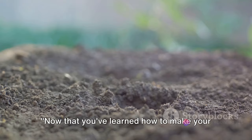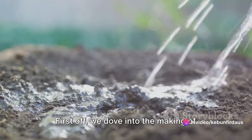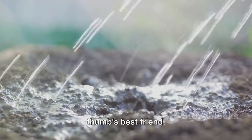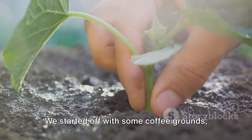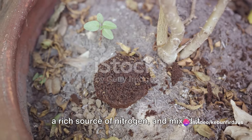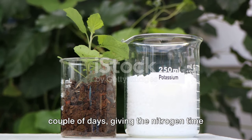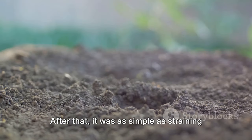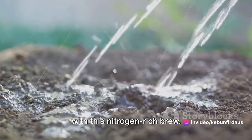Now that you've learned how to make your own organic NPK fertilizers, let's quickly recap. First off, we dove into the making of nitrogen fertilizer — this one is a real green thumb's best friend. It's all about those green leaves and healthy growth. We started off with some coffee grounds, a rich source of nitrogen, and mixed it with water. We then let that concoction steep for a couple of days, giving the nitrogen time to infuse into the water. After that, it was as simple as straining out the grounds and feeding our plants with this nitrogen-rich brew.